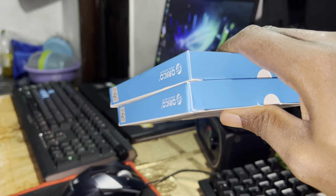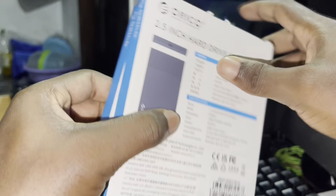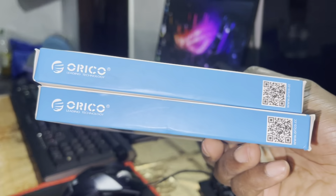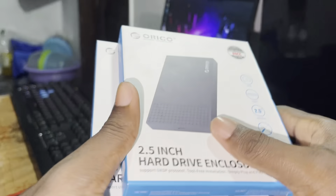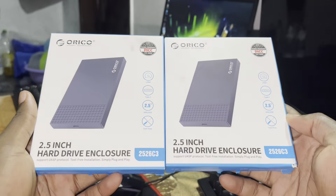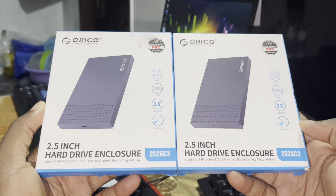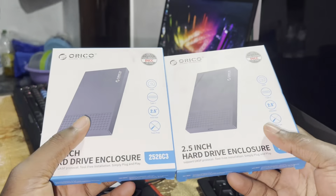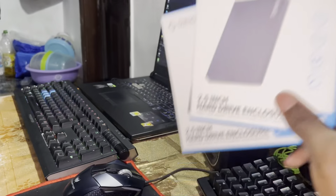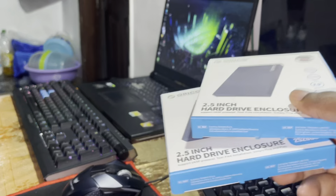Wow, so beautiful! I'm so happy to remove this from the packaging. Look at how it looks — first impression. The name is Oracle, Oracle Leading Technology. Nice! I bought two of them today, the same brand. This is because I have two new SSDs.